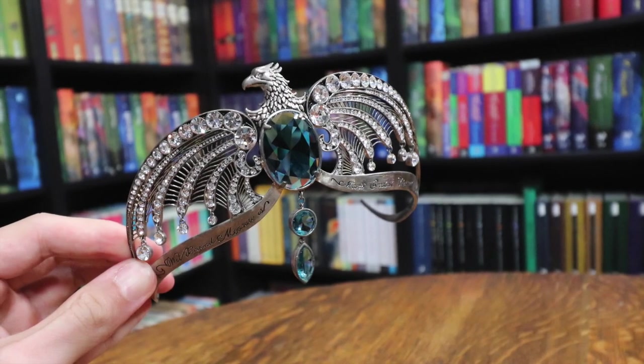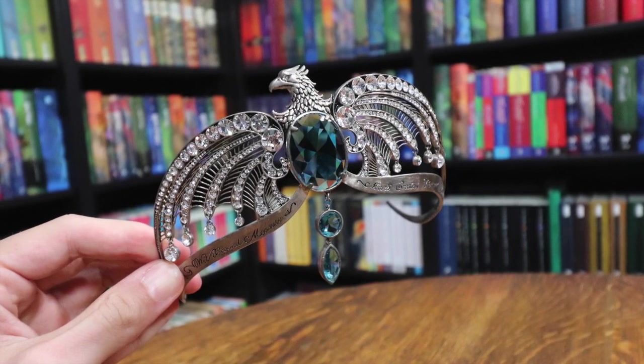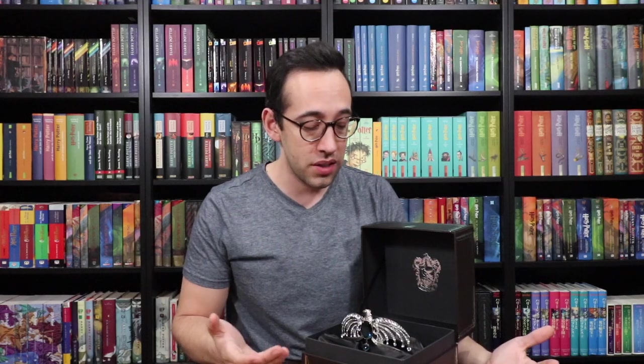Unless you really want to buy the diadem from the Wizarding World of Harry Potter — go into Filch's Emporium, which is the shop inside Hogwarts Castle, and purchase Ravenclaw's Diadem there. I totally understand that. But if you want to save money and don't necessarily care about purchasing it from the Wizarding World, you can buy it directly from Noble Collection for less. That's actually true for a lot of Noble Collection items at the Wizarding World — their prices are usually higher than purchasing directly from Noble Collection.